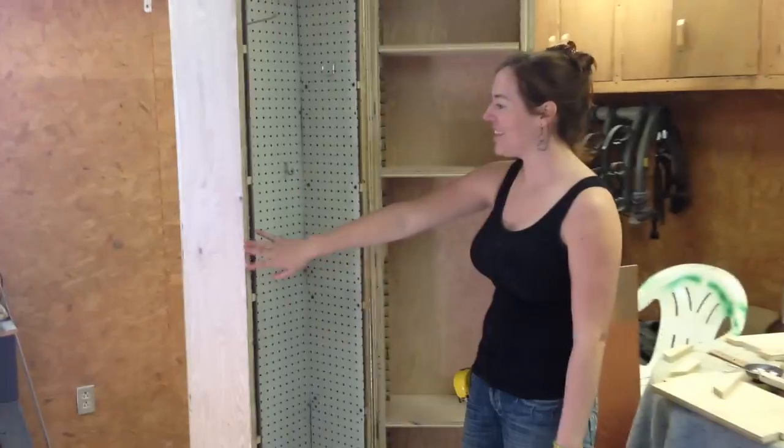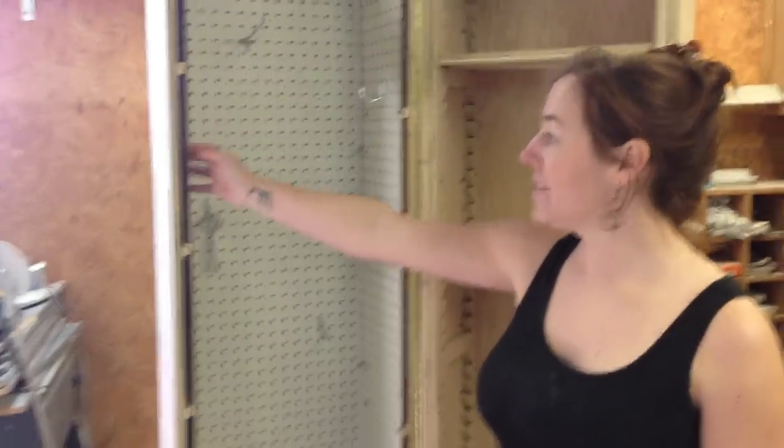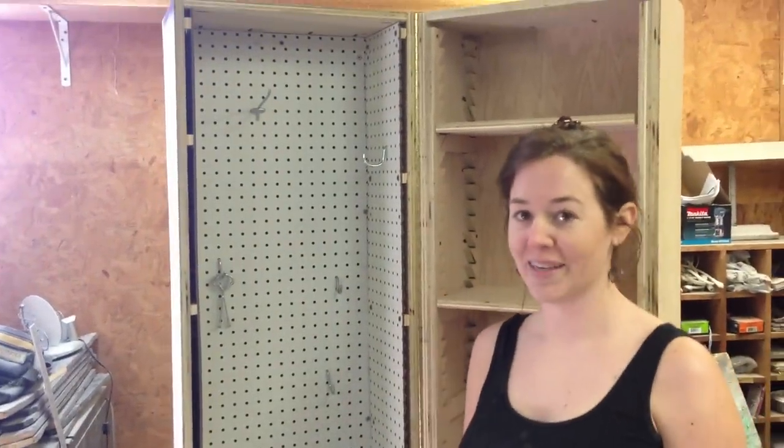And as you can see, I've lined the left side with pegboard. I have done the sides as well as the back so that I have plenty of hanging space.